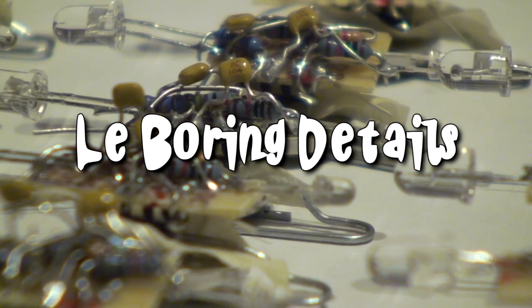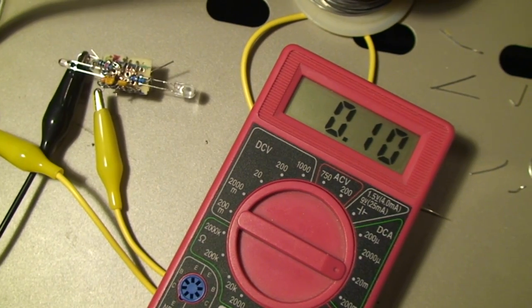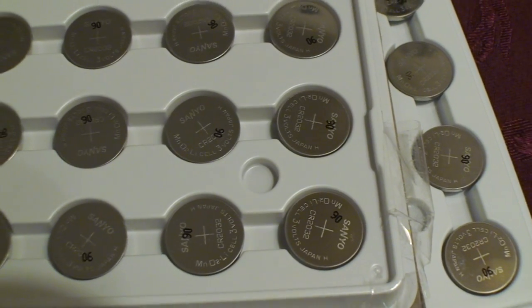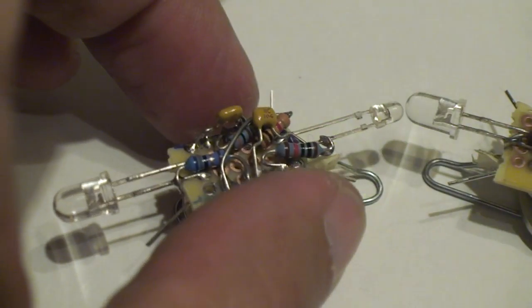And now for the boring details. Each Le Domino uses the CMOS variant of the 555 timer and uses only a few hundred microamps when not lit. This gives good battery life, especially when using a few dozen lithium coin cells. The photo transistor used is very directional,